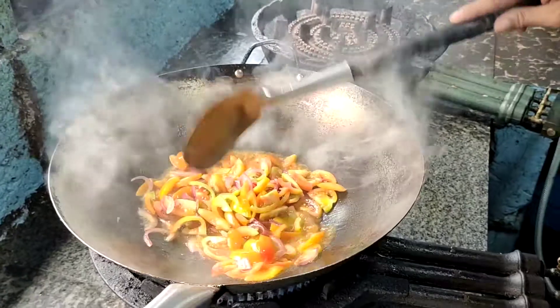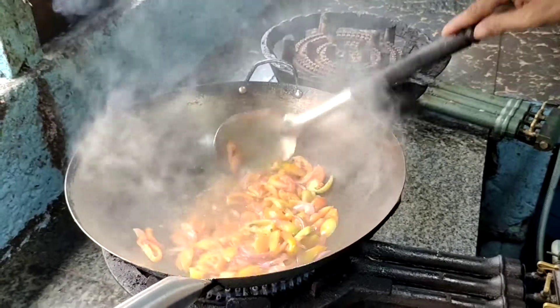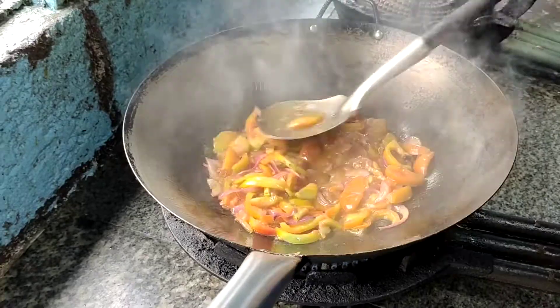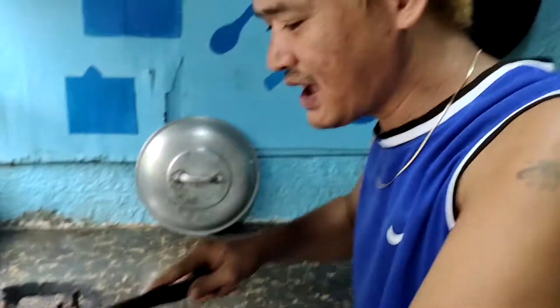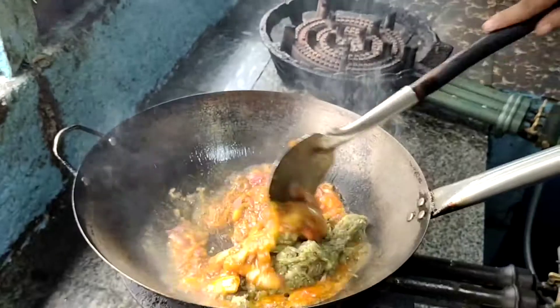Fry your onion until brown before adding tomato. Put tomato, mix the onion. We will mash the tomato in the wok. Look at the firework. So the tomato and onion is ready. Next, the eggplant — mix the tomato, onion, and eggplant. Then you mix in the wok.